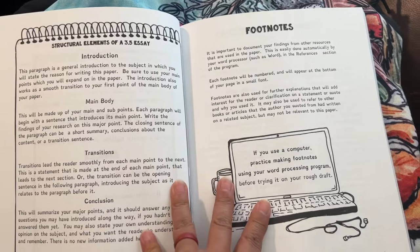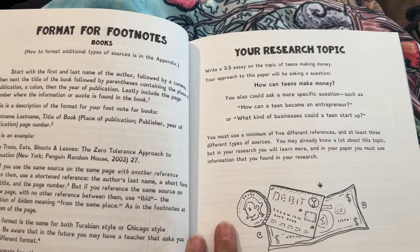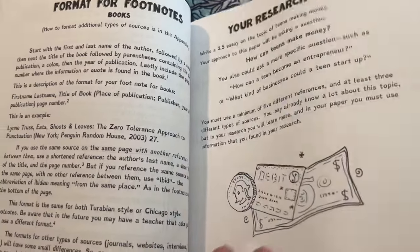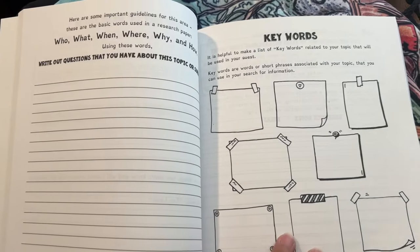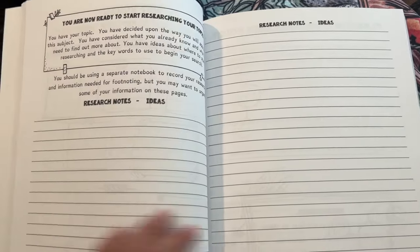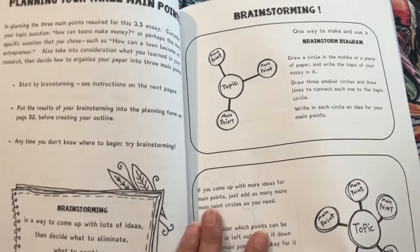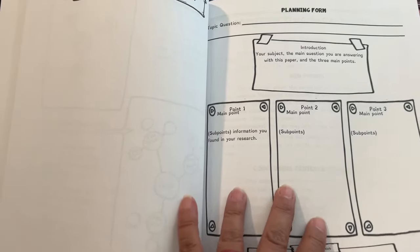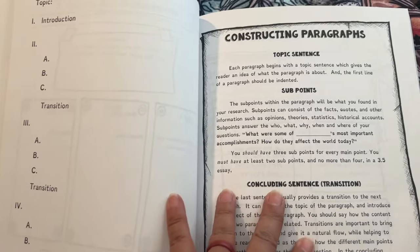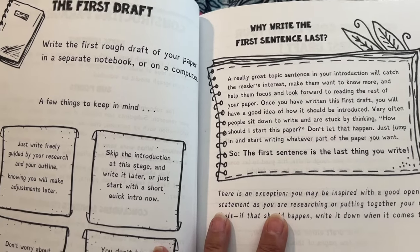Section two: Essays. Structural elements of a 3.5 essay. Footnotes. Format for footnotes. Your research topics. Resources for your research. You are now ready to start researching your topic. Planning for the three main points and brainstorming. Planning form. Constructing paragraphs. The first draft. Why write the first sentence last.